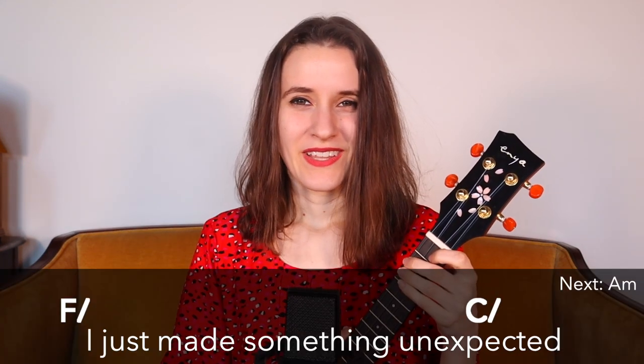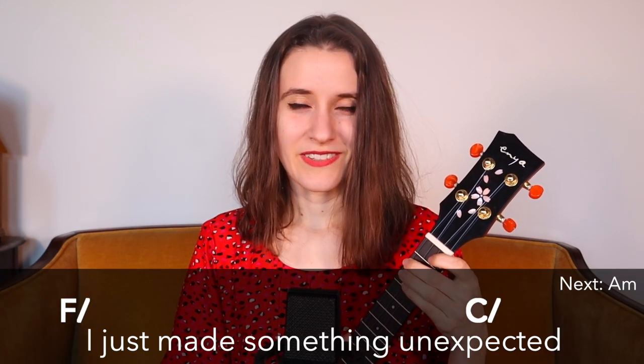So that's everything you need to know. Now let's do the whole play-along together. One, two, one, two, one, two, three, four.